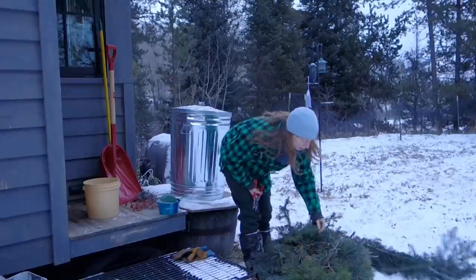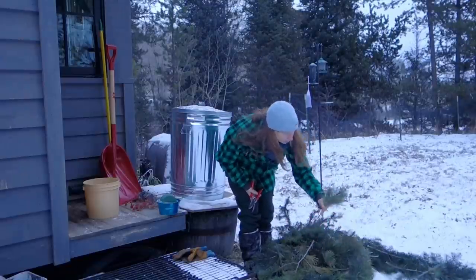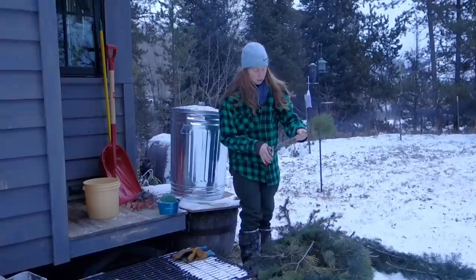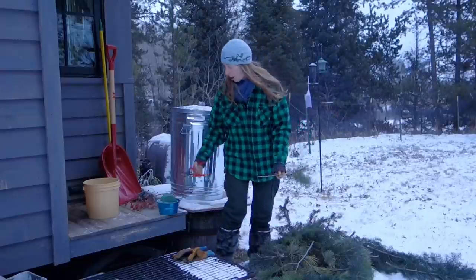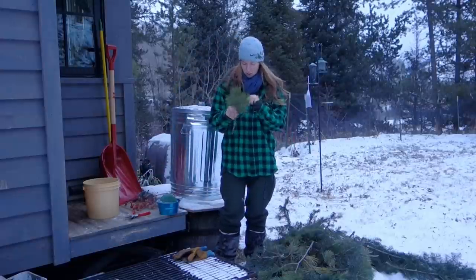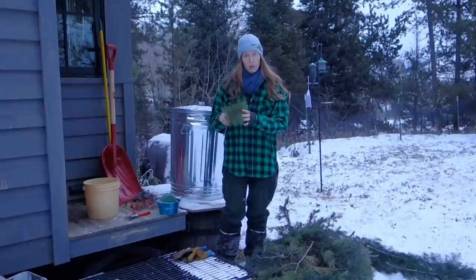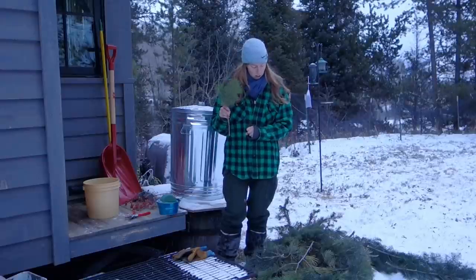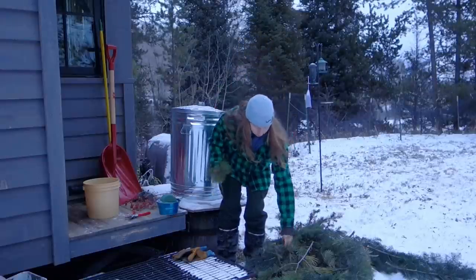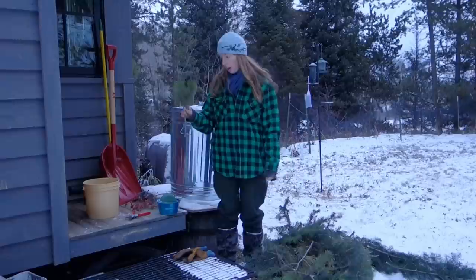I've collected a bunch of pine and conifers of various kinds here, all just from my local woods. All kinds of little tips of branches. To make this look nice, you do want to use the branch tips — this is a tip end. You don't want to use cut ends like that; they're not going to look that nice.